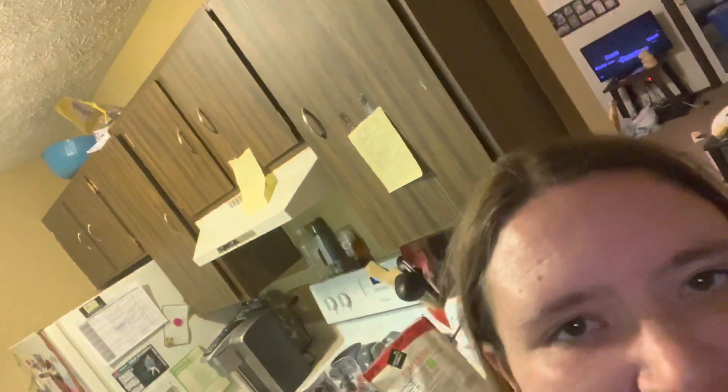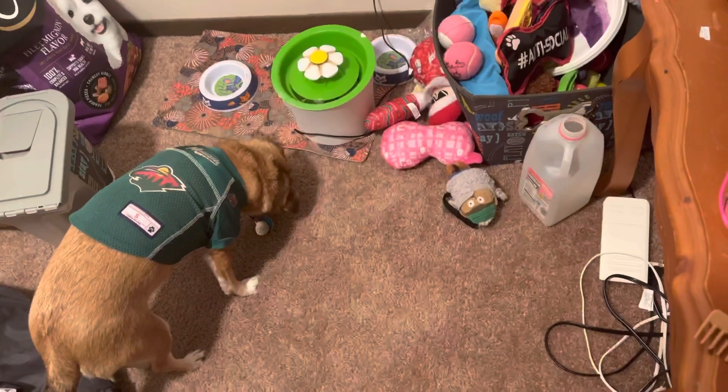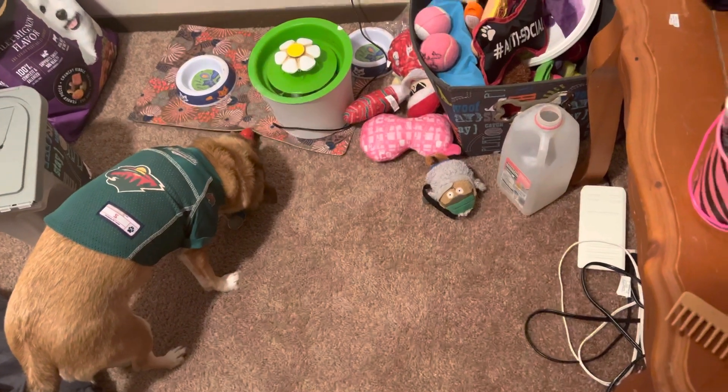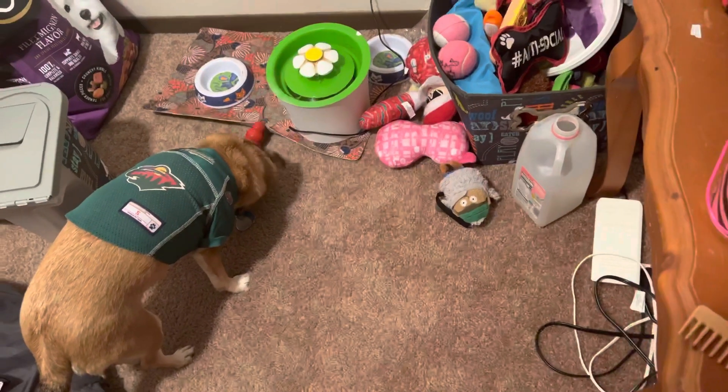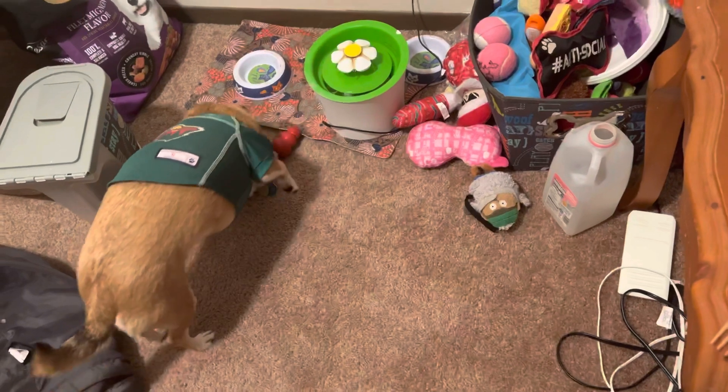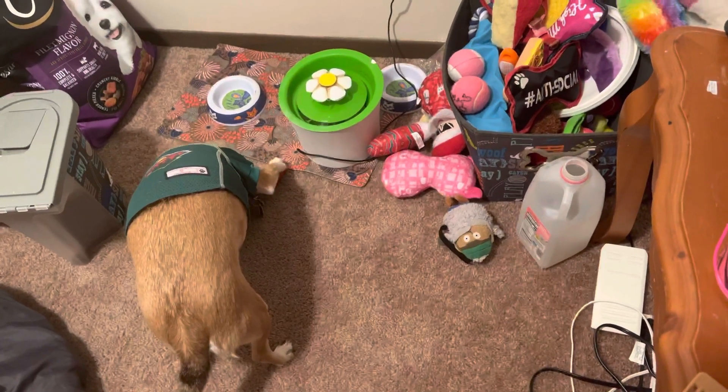It's going to fall all over today, I think. Sorry you guys are facing the ground — like I said, this is what I was talking about with my phone wanting to tip off. That's her toys and stuff in the corner. But yeah, we just came in from a walk, so she finally decided that she needed to try her Kong out.